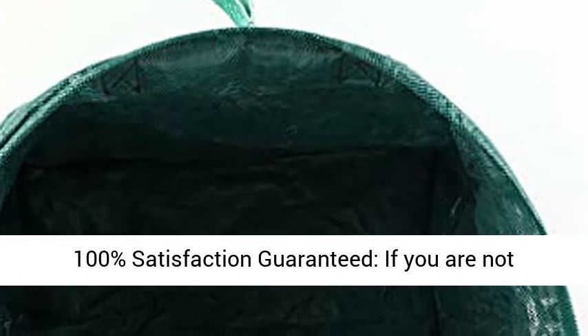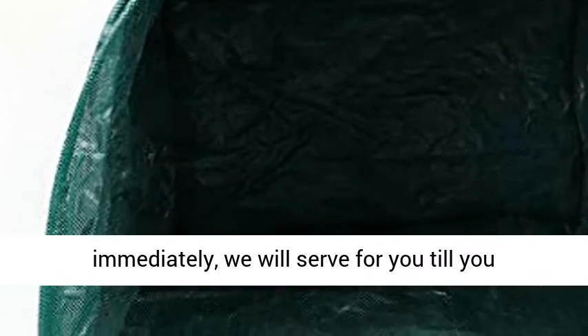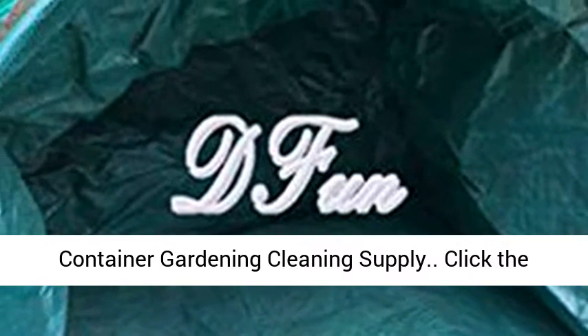100% satisfaction guaranteed. If you are not satisfied for any reason, please let us know immediately — we will serve you until you are 100% satisfied. Collapsible yard waste debris container, gardening cleaning supply.